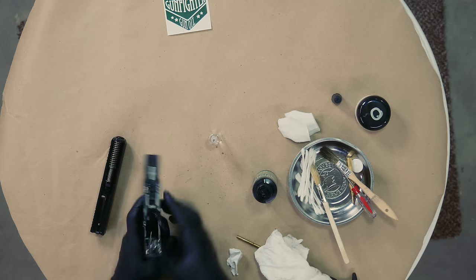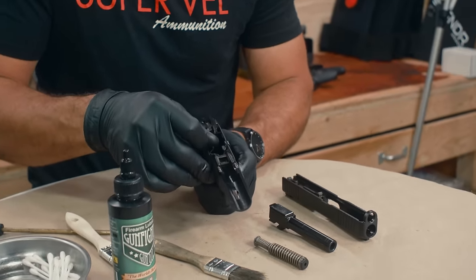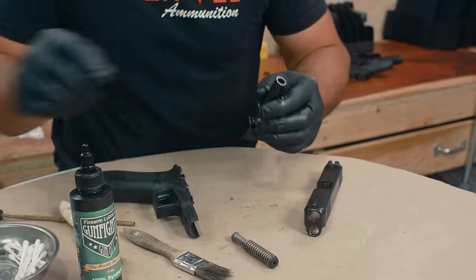No, we're not filling this full of lube. No, we're not filling this area full of lube. These guns were not made to have tons of lubricant on them. Set that down for a moment.